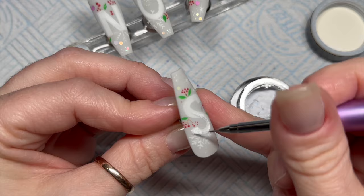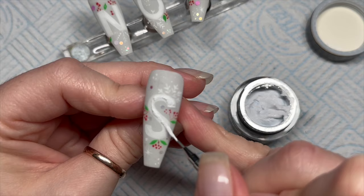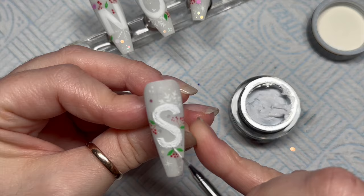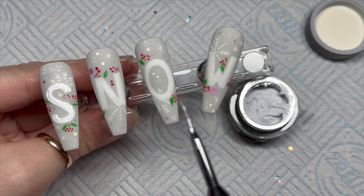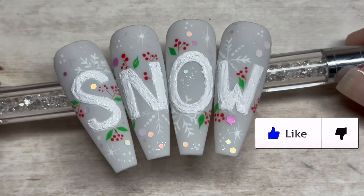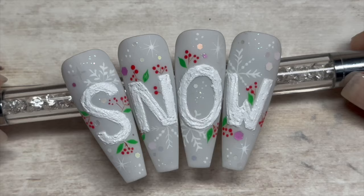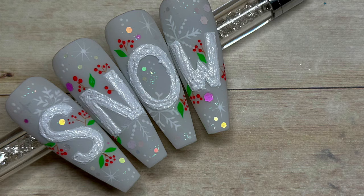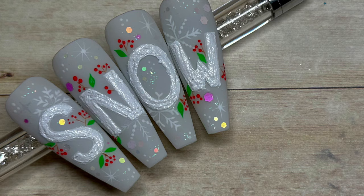These nails did take me quite some time because I was trying to be precise with the letters, knowing where to put the snowflakes. I've cut the video down quite short, but once they're all covered, cure that for 60 seconds and it's literally done. I hope you like them — if you did, please leave me a like, and if you haven't already, do consider subscribing and hit that notification bell so you don't miss any future uploads. Websites and discount codes will be below, along with the link to the inspiration set. God bless, love you all, see you in the next one!